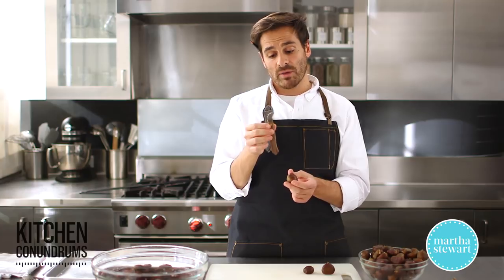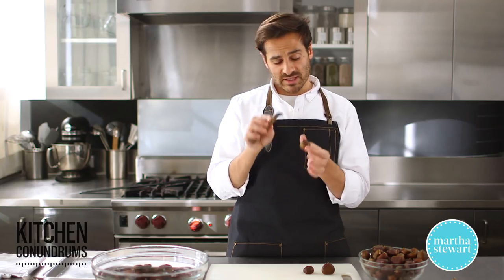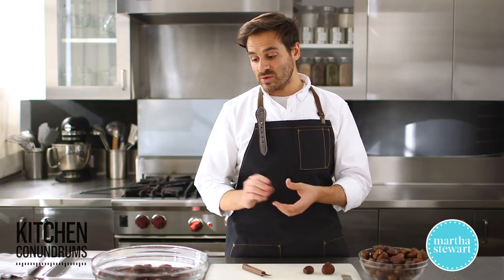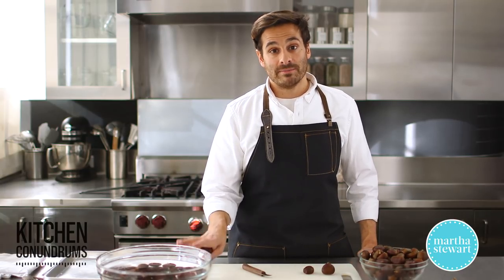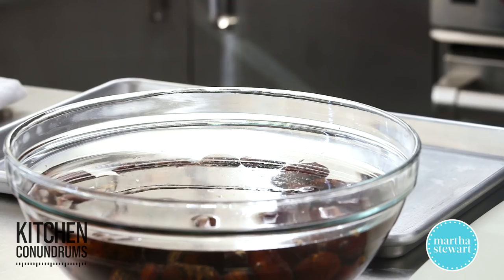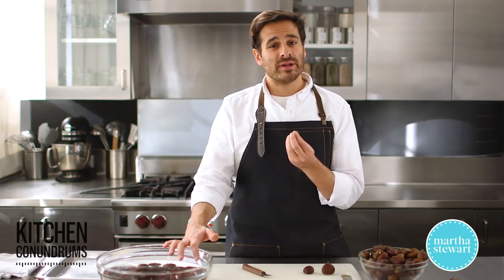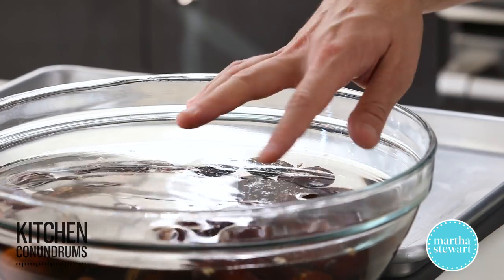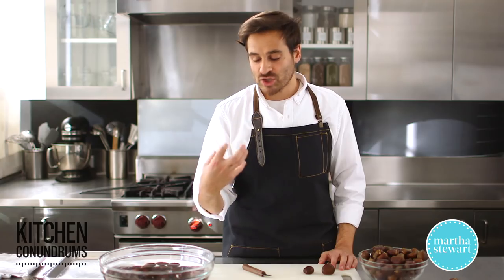If you didn't have this knife at home, you could use a small paring knife — that would work just as well. The curve of the blade really does help though. So once you score your chestnuts, what you want to do is soak them in a little bit of water. I like to soak the chestnuts for about 30 minutes, and what this does is it helps to retain the moisture inside the chestnut, because these nuts are not hard and brittle like almonds or hazelnuts — they're kind of soft and fresh — so you want to soak them in water so that when you do roast them, they're not dry and shriveled up.